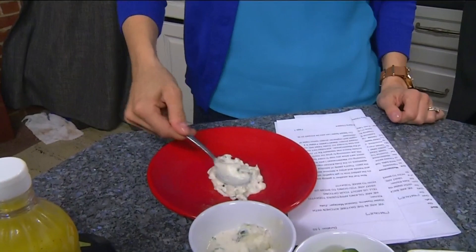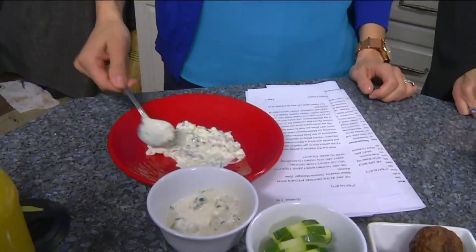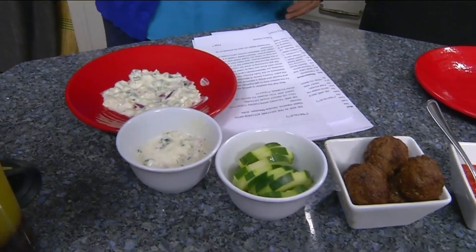I think you're doing a fantastic job. There's a future for you. I'd spread it a little bit more. There you go. Nice job. Next thing you're going to do, you want to put three cucumber slices on there.